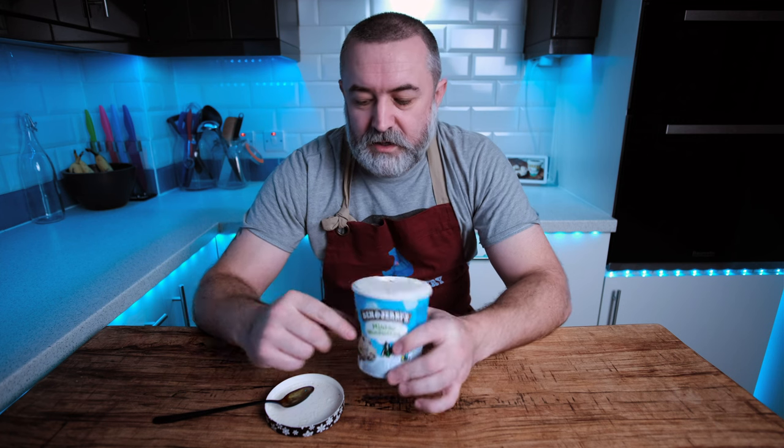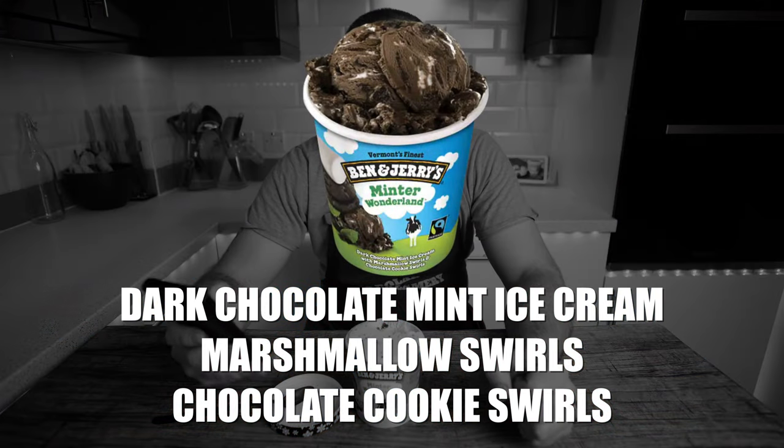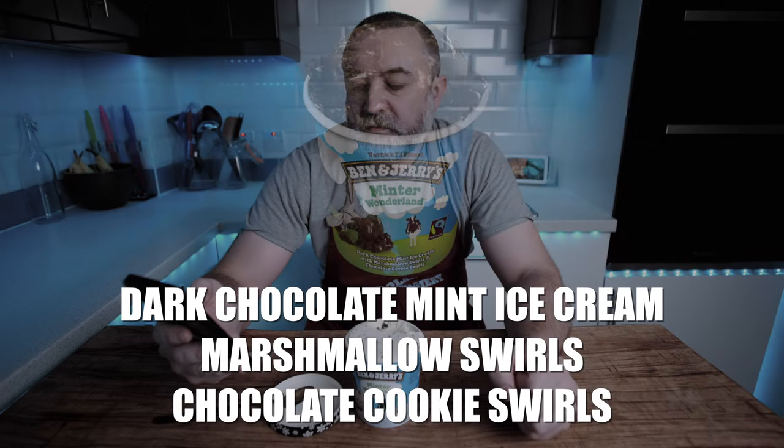So how about we also make the USA Minta Wonderland and see how it compares. Now what is the USA flavour? It is dark chocolate mint ice cream with marshmallow swirls and chocolate cookie swirls. It does sound a bit better to me. So let's make them both.